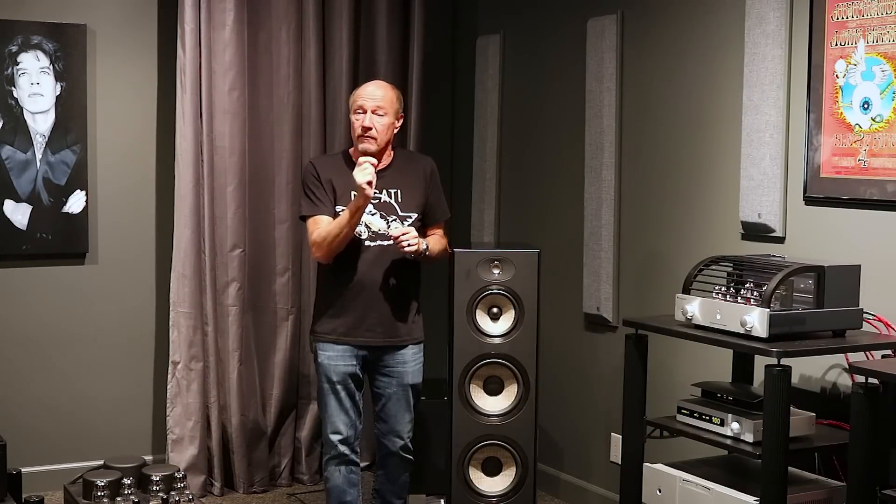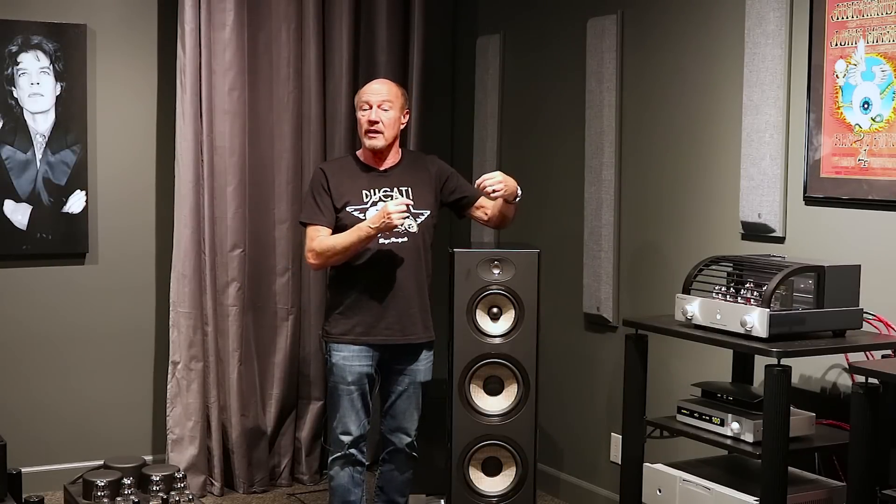Hi, this is Kevin Diehl from Upscale Audio. Today we're going to do a quick and dirty video of the Focal Aria 948. We're going to do a proper one later.